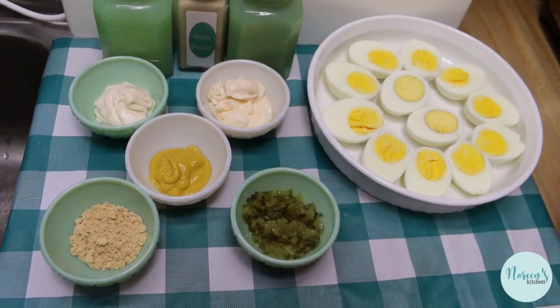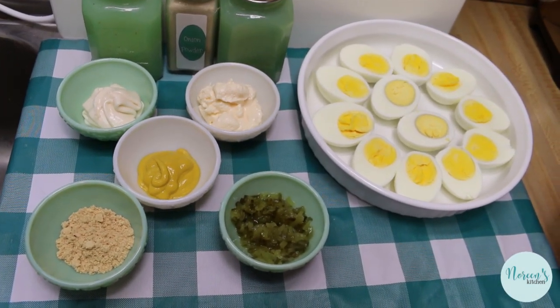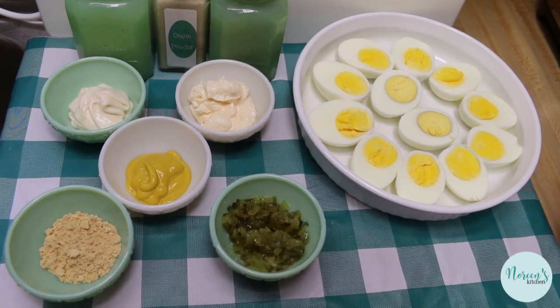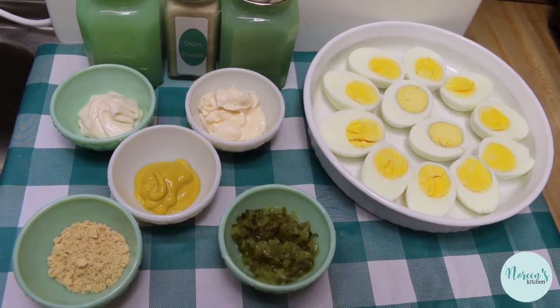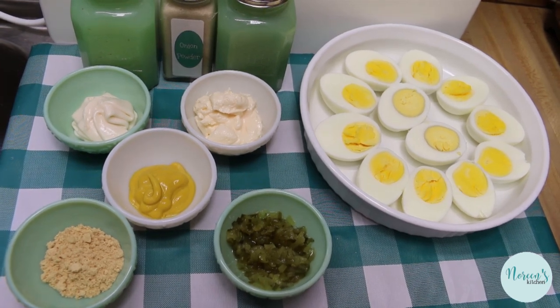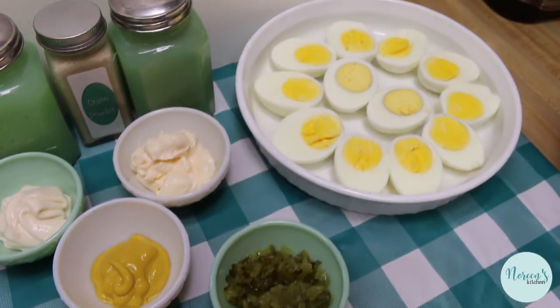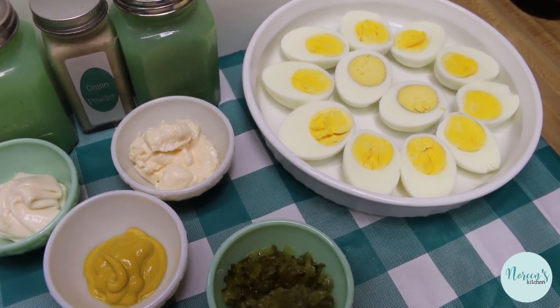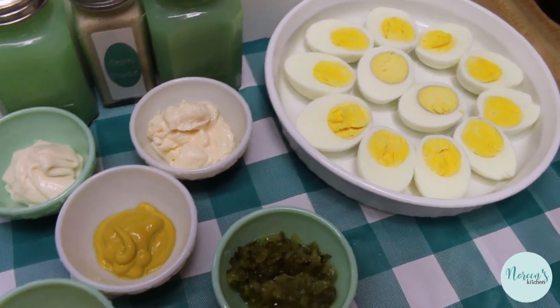Nothing to me says Easter more than a deviled egg. These are on our Easter table every year, and we enjoy them quite often throughout the summer. I hard-boil mine in a little egg cooker that I have, sometimes in the pressure cooker, but you can do it the old-fashioned way as well.